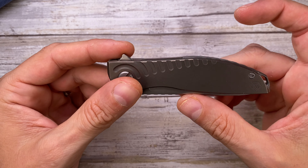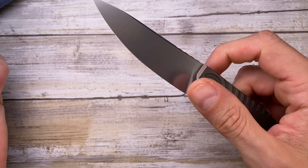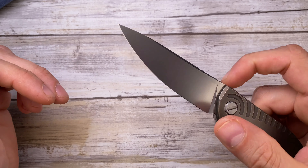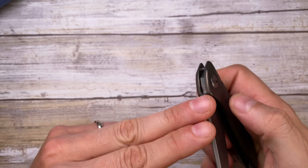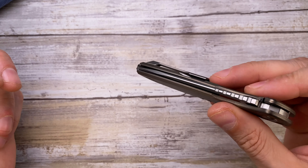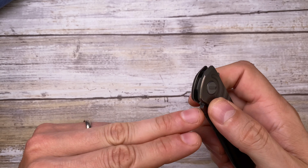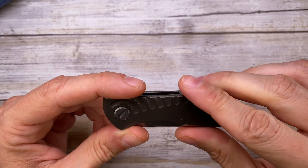The sound this knife makes is very interesting — it feels like you're deploying a bigger blade. It's a snappy, full percussive clack — not loud but a really nice sound. When you close the knife you get this solid click. There's some authority to it. I'm not going to get tired of this sound.